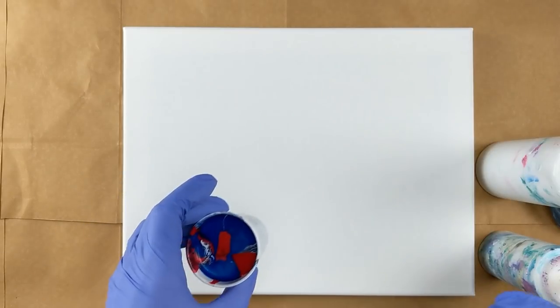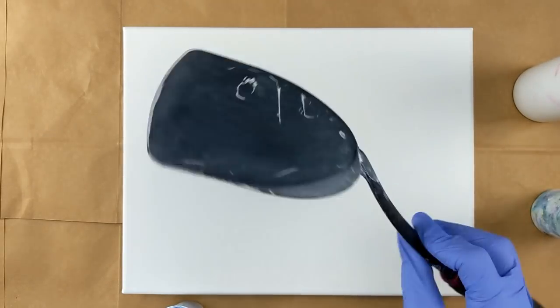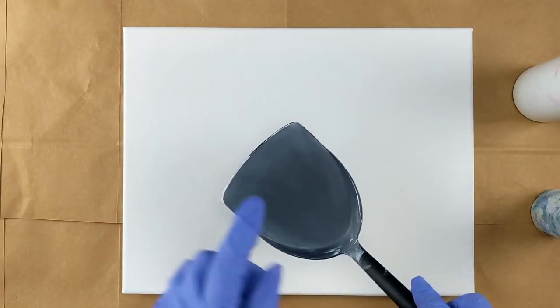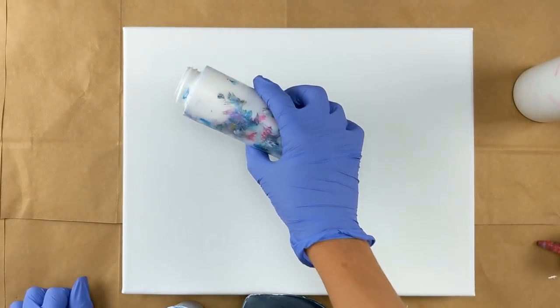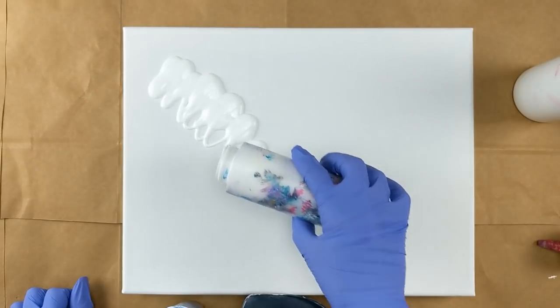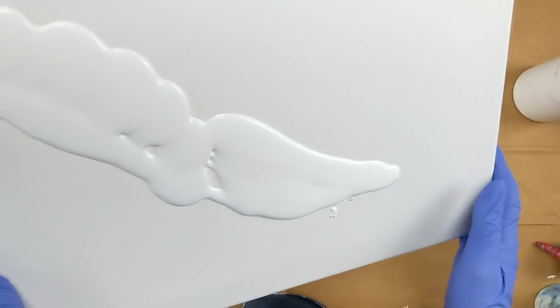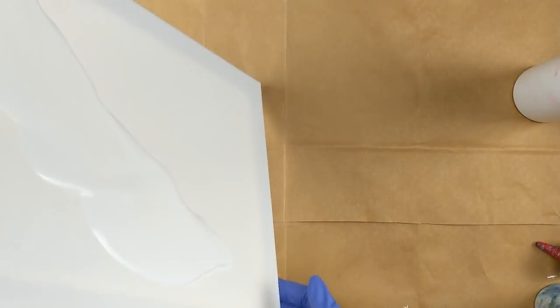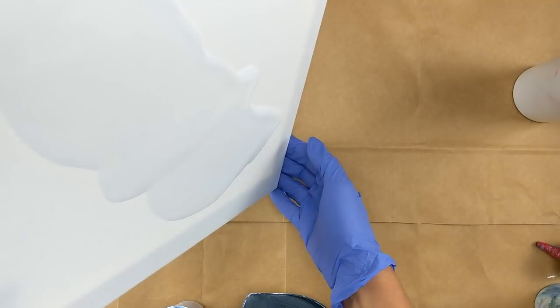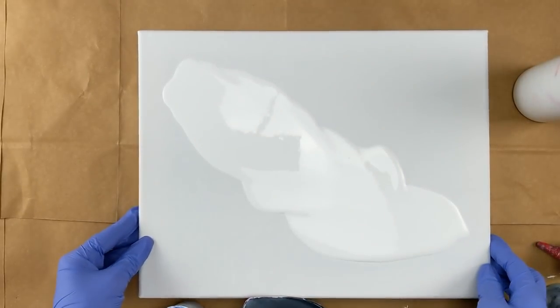I thought I'd have a little fun today and just use it up and see what happens. What I plan on doing is using my spatula and doing a dirty flip onto the spatula. I'm going to start by just putting a little bit of paint on the canvas to kind of get it started. I'll move it just a little — when I do this it doesn't really need to be perfect because it's going to get moved around a bit.